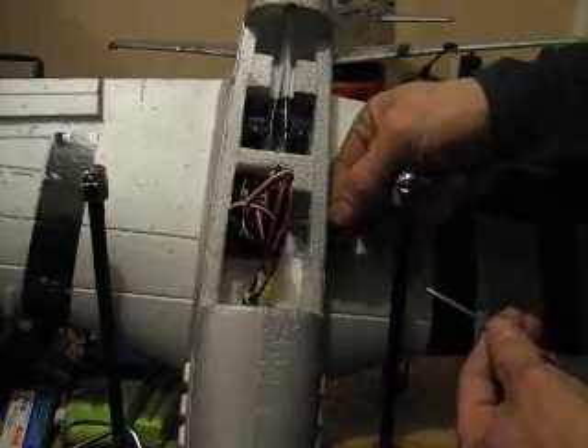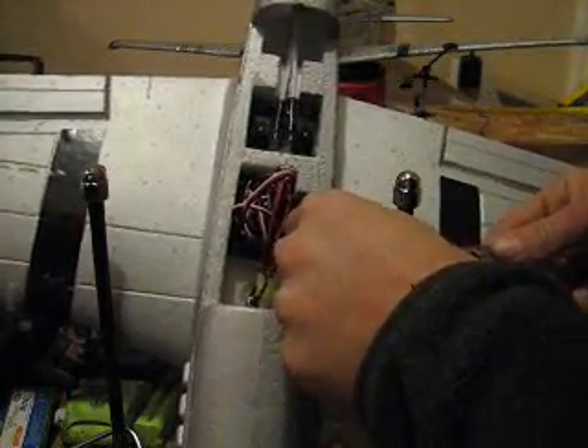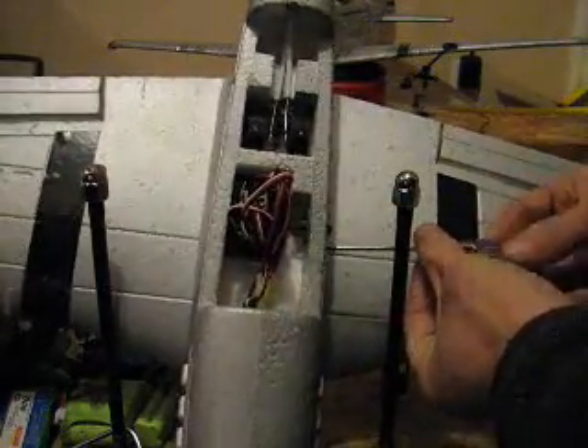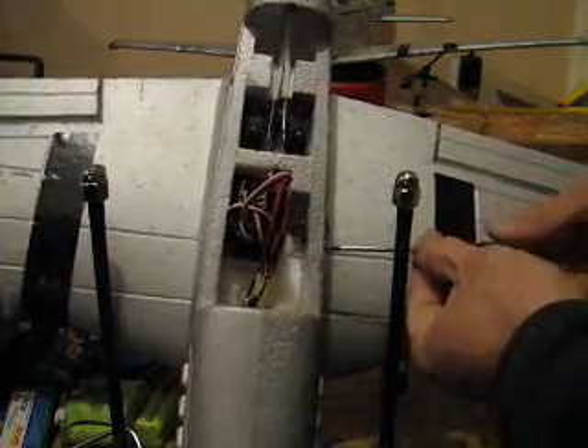All this really applies to most any plane, with a few exceptions obviously, but if you can do it on this plane, you can really switch over any plane.